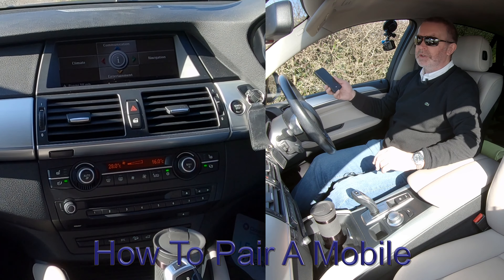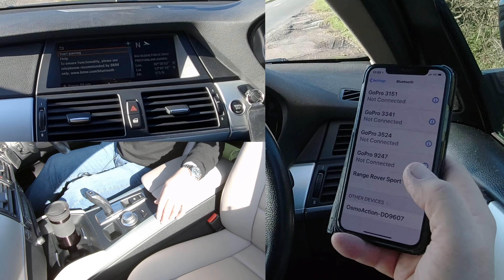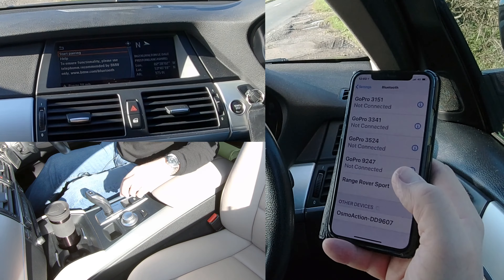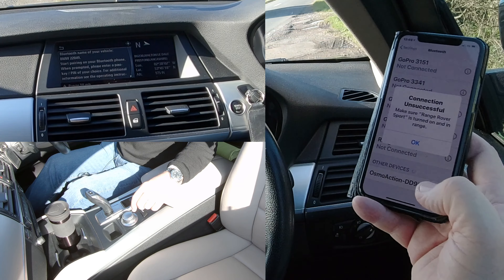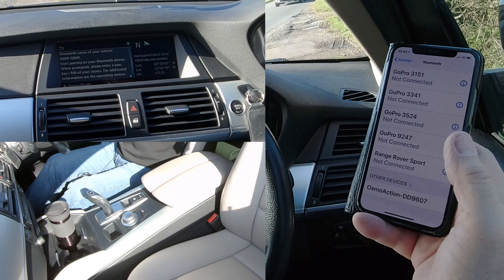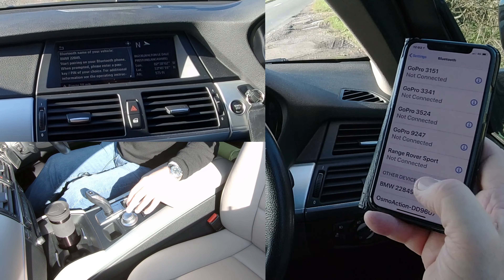Click settings menu, then pair a new telephone, then click start pairing. The Bluetooth name of your vehicle will appear — it's still searching. There we go: BMW 22849 — that's the one. Click on it.